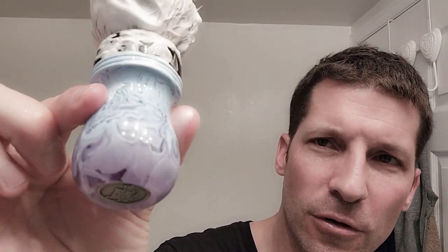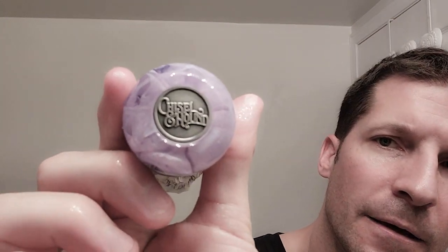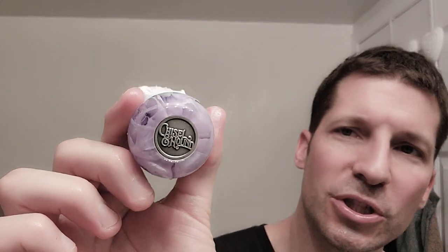Before we dive into the soap, let's talk about this beautiful Blueberry Razz brush. This is a brush by an artisan who has been in the wet shaving community for a very long time — probably going on six or seven years. His name is Rob of Chisel and Hound. If you're not familiar with Chisel and Hound, I highly recommend you go check him out. He does some of the best, most beautiful resin pours I've ever seen — look at this pour here, you can see the transparency and translucency of the purple and the blue mingling together.